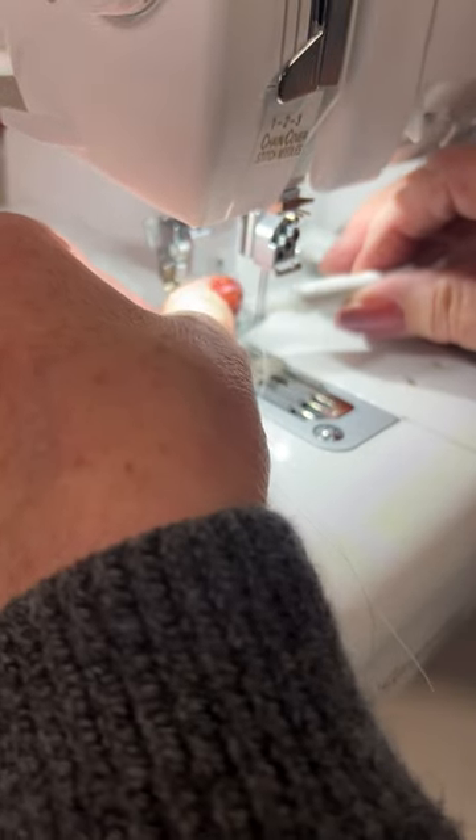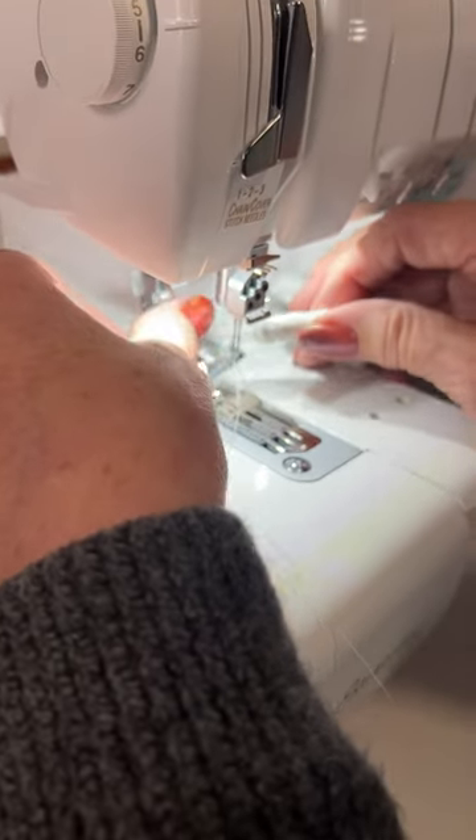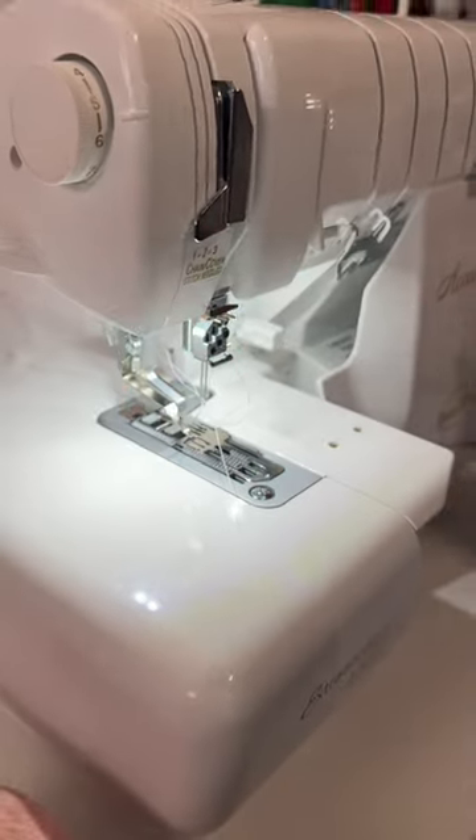Look at that. Did you see that? It's all threaded and ready to go.